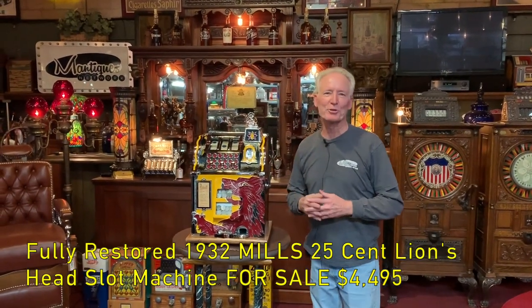This is a 1932 Mills lion's head. Some people call it a wolf's head, some people call it a lion's head. I've always called it a lion's head, but it could actually go either way. We locked the machine completely down.